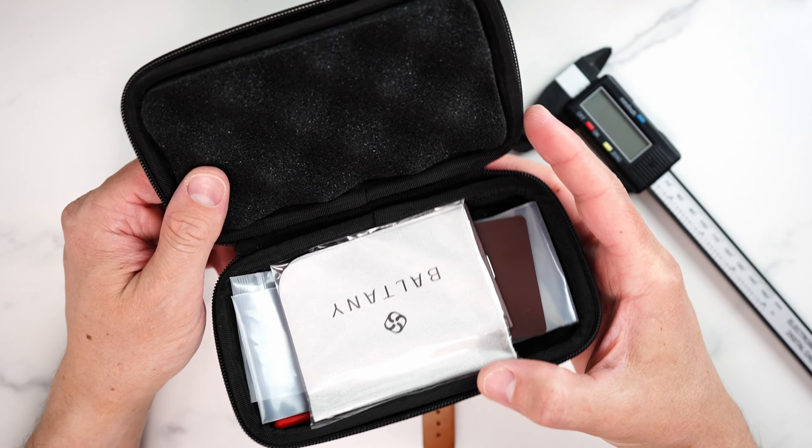Let's go over dimensions and specifications. We have a 39 millimeter diameter case with 20 millimeter lugs. Case height is 12.2 millimeters — nice and slim — and it should comfortably slide under a cuff. Lug tip to lug tip is 46.5 millimeters, making this watch suitable for most wrist sizes from six inches and up. On the supplied leather strap this watch weighs only 68 grams, and the strap should cover up to an eight and a quarter inch wrist, or 21 centimeters in circumference.